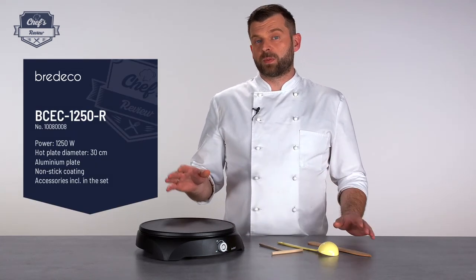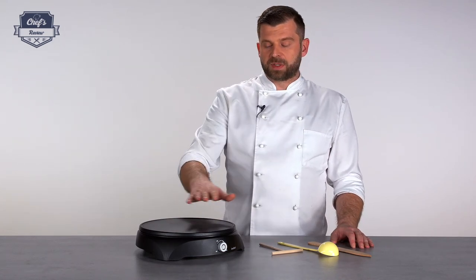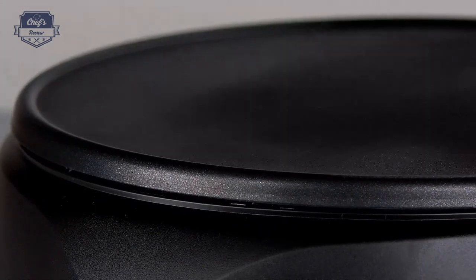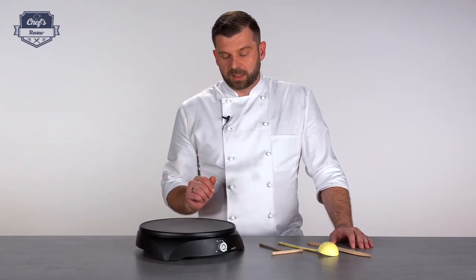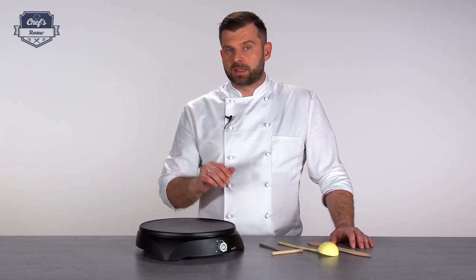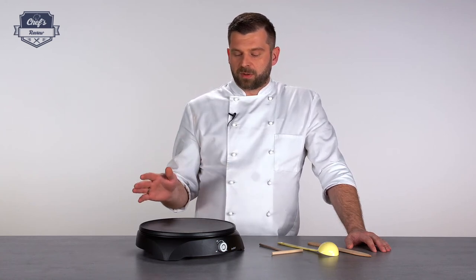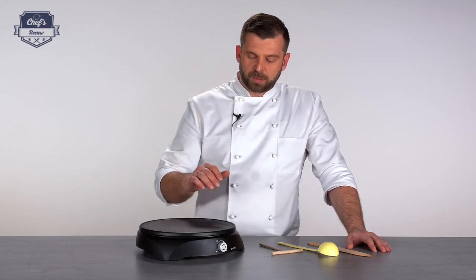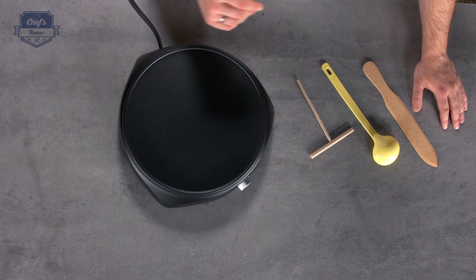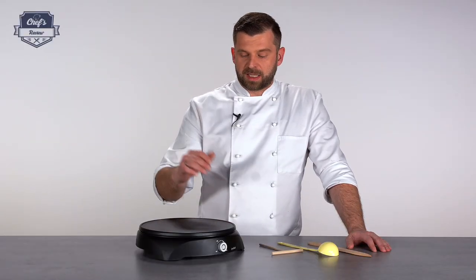A piece of advice whether it's commercial or homeware: for the first time, just with a little bit of grease — not leaking, but just with some paper towel — smear it in to lubricate the surface, and I guarantee your crepes will look much much better. One really cool feature on the hot plate is the rim, which prevents the dough from leaking over the edge. In professional machines you don't have that, and it's quite useful especially for an inexperienced cook at home.